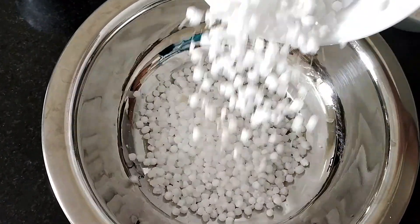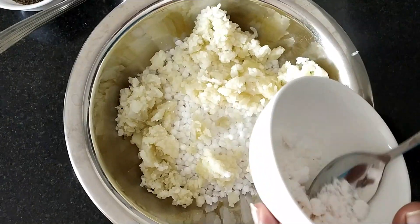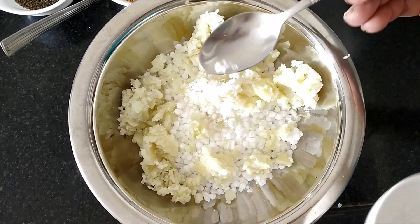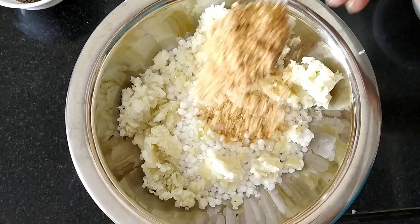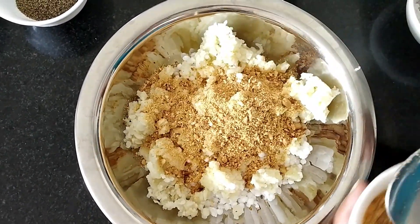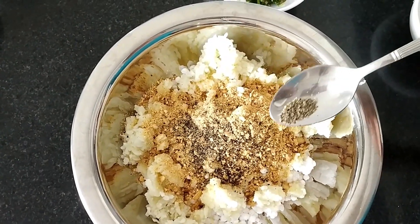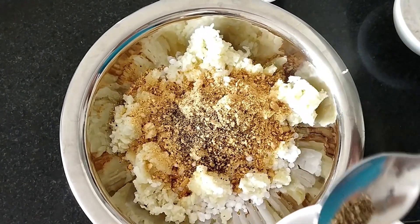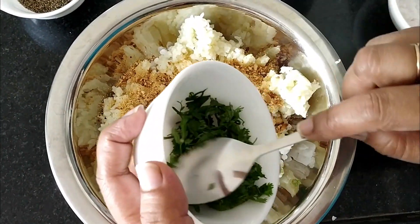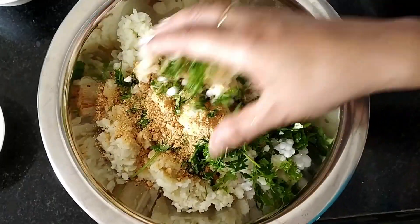In your bowl, add Sabudana and mashed potatoes. Senda Namak, peanut powder — I am using 2 tbsp of peanut powder. Pepper powder — if you want more spice, add more pepper powder. Green chilli, coriander leaves. Mix it well.